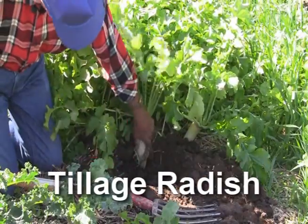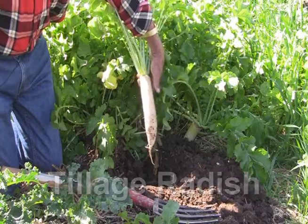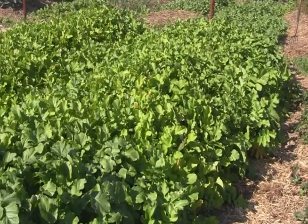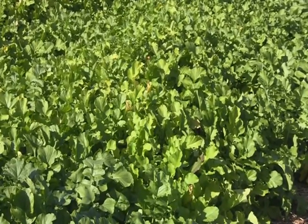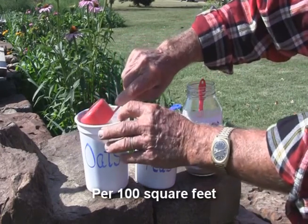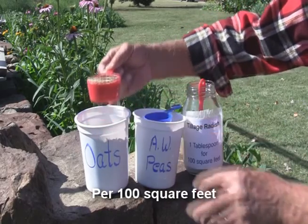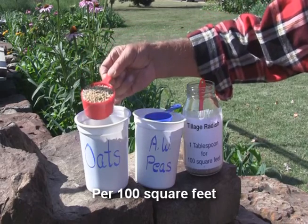They each have individual characteristics for different uses. The second thing to think about, and this is also very critical, is the seeding rate — and you'll be surprised how little seed you need to use. For oats, one half a cup of seed is all you need. Now what happens if you put more than that? You get crowding of the plants and the plants tend to be spindly. So stick to the half cup.